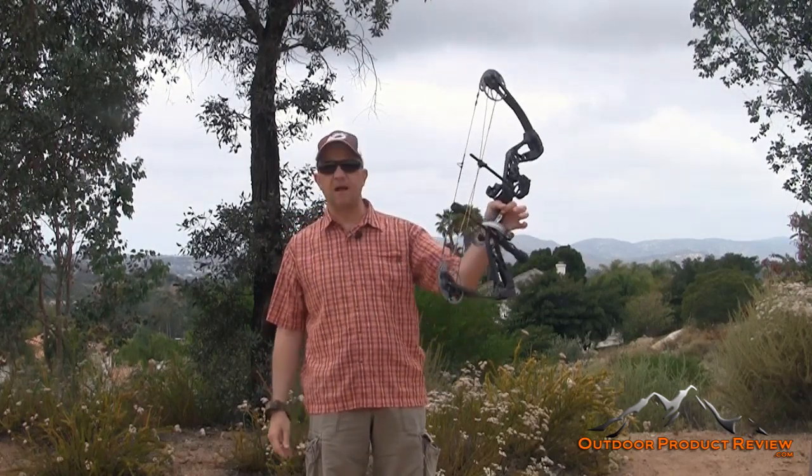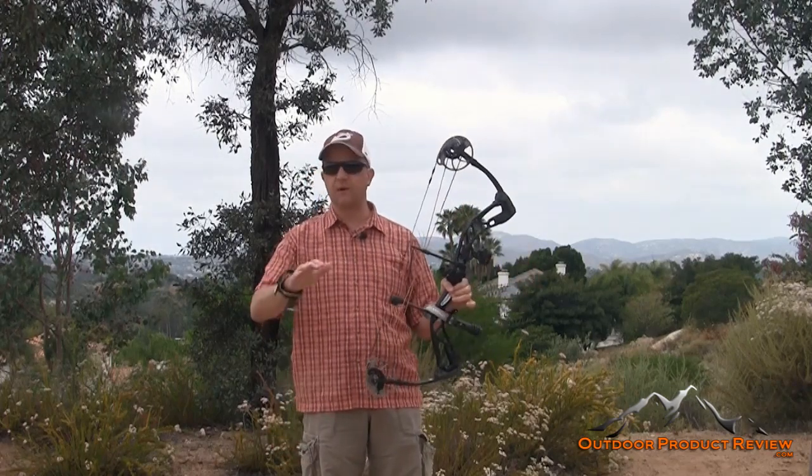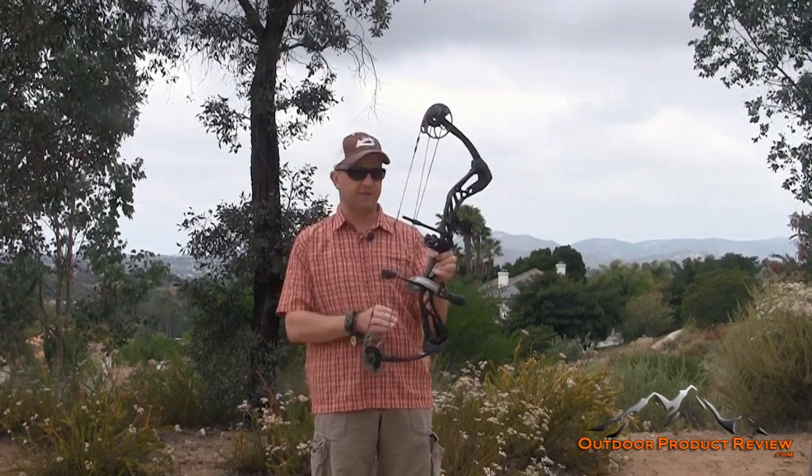Overall, it's 31 inches axle to axle, really smooth, and only 3.6 pounds, so it doesn't weigh anything — which is great, especially for a kid who's learning how to shoot.